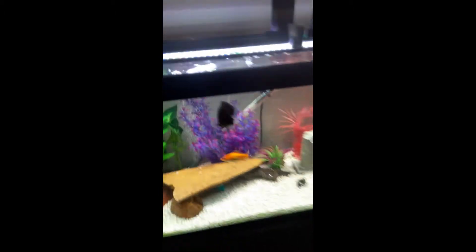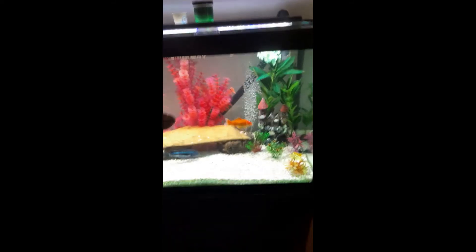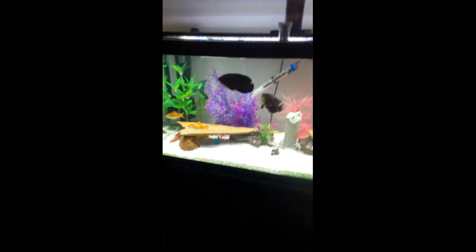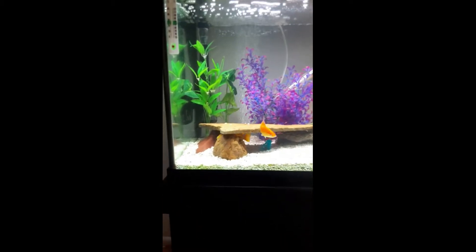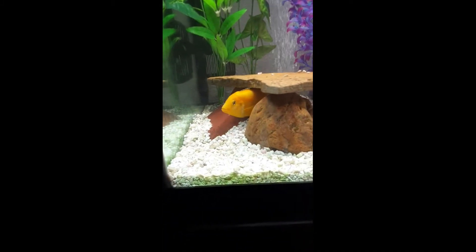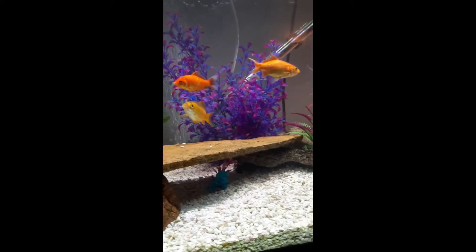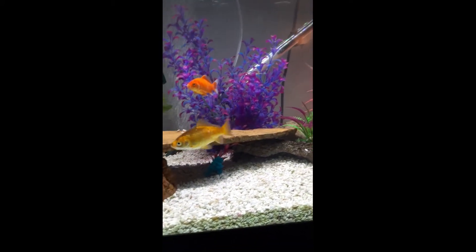Okay, here we are at our fourth tank — fifth tank technically, third active tank. This was actually our very first tank we ever got. It's very nice, very peaceful and cool. This is a 55 gallon. We have Parkour, an African cichlid, and there are three goldfish — we don't name our goldfish, they're just goldfish.